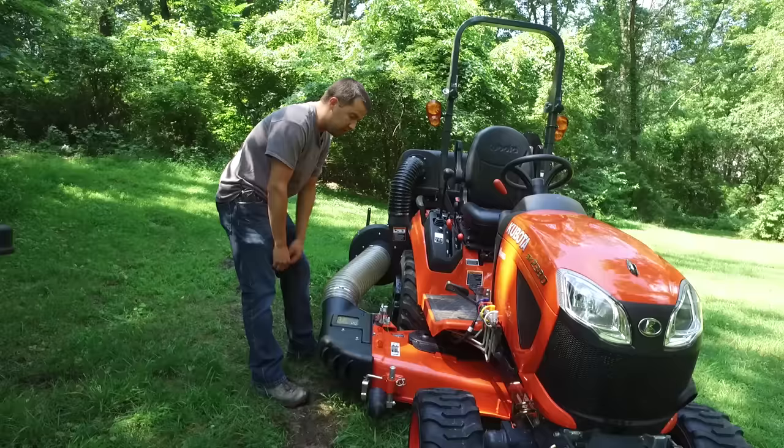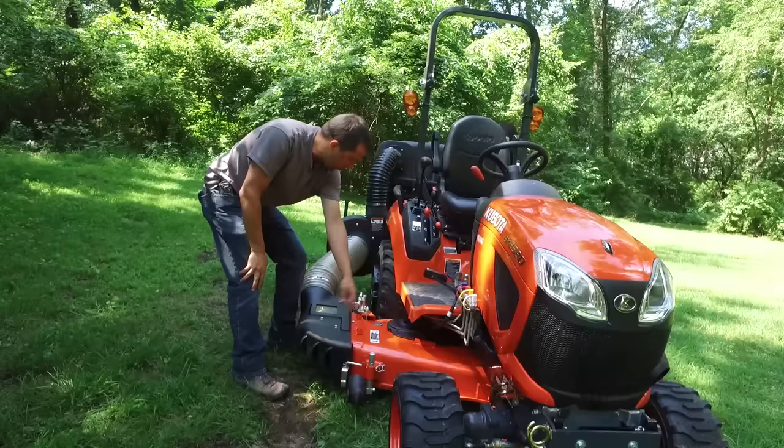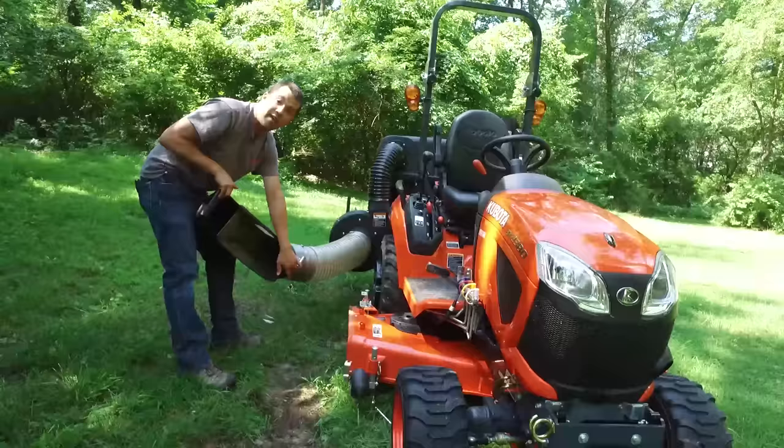The part on the end of the mower deck down here is called a boot. That's not a Kubota term — that's an industry term. Anytime you have the piece on the end of the deck that collects the grass and turns it around to some kind of bagging attachment, it's a boot. To remove the boot, you really only have two pins down here to pull. You have a bracket added at the front and a bracket at the back. You just pull those two pins and this whole thing comes right off — very, very easy to remove.